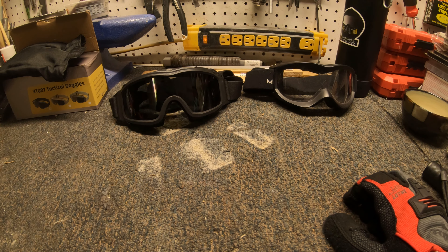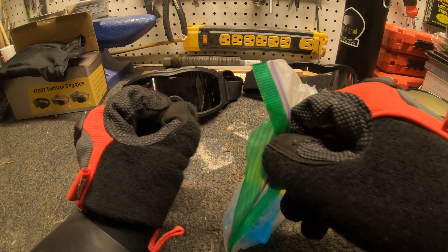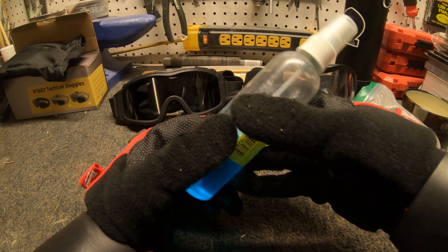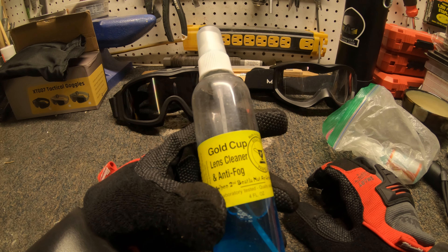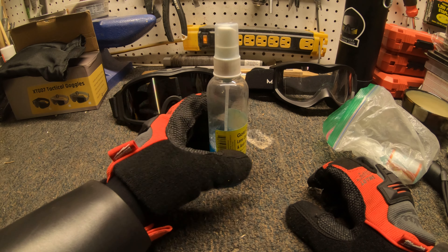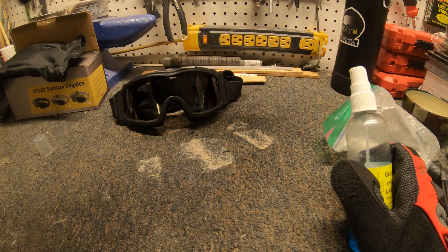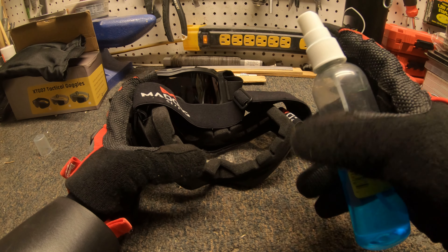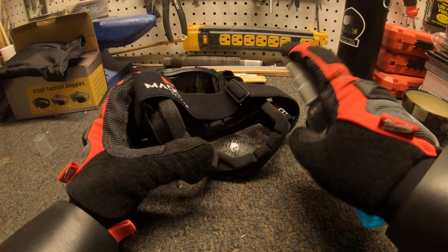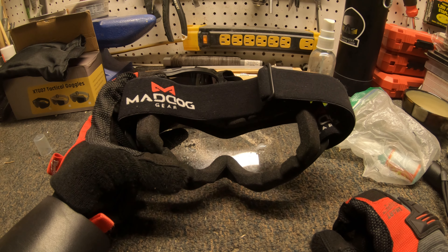You can get some anti-fog spray — this is just some standard anti-fog, it's not too special, it's cheap. If it's all you can get, that's all you can get. You just want to spray a little bit of this on the back of the lens.